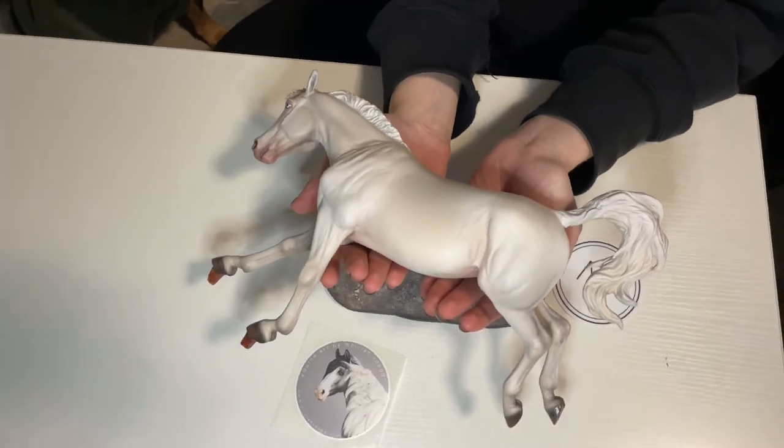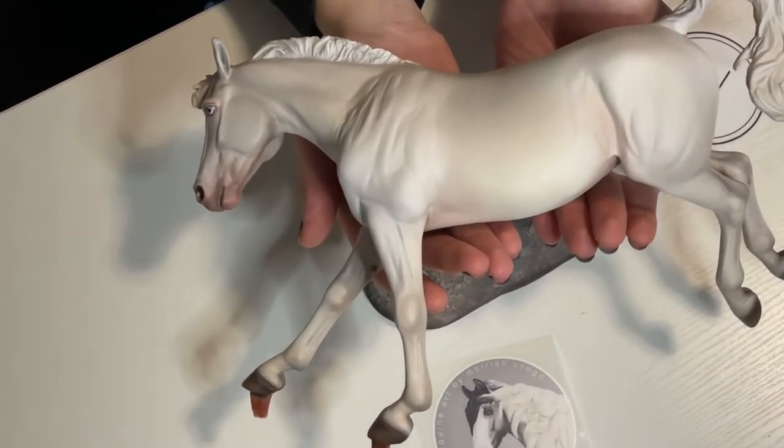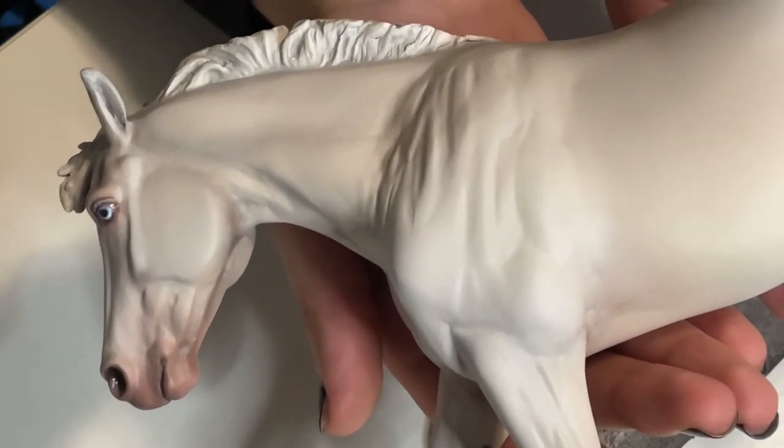I think my absolute favourite part about her is her hooves. Her hooves and her eyes are so detailed and glossed and lifelike.